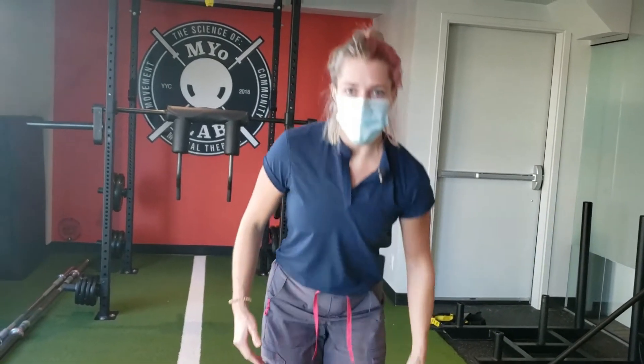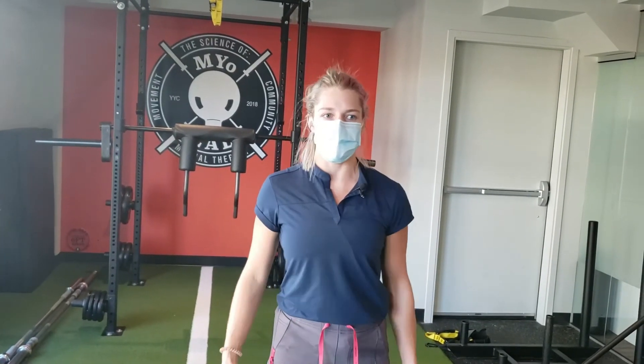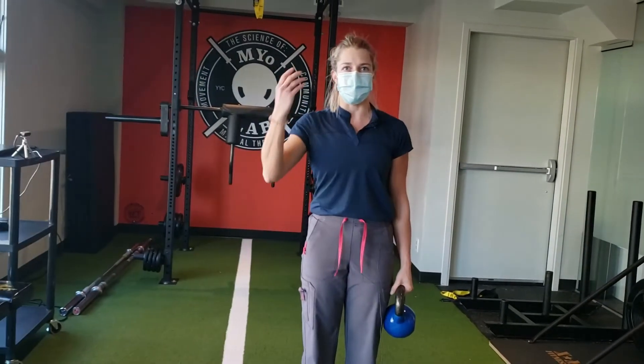So the first thing you're going to do is find a weight that is heavy enough that it feels like your body wants to tip to the side, so you're going to be actively trying to stay upright.